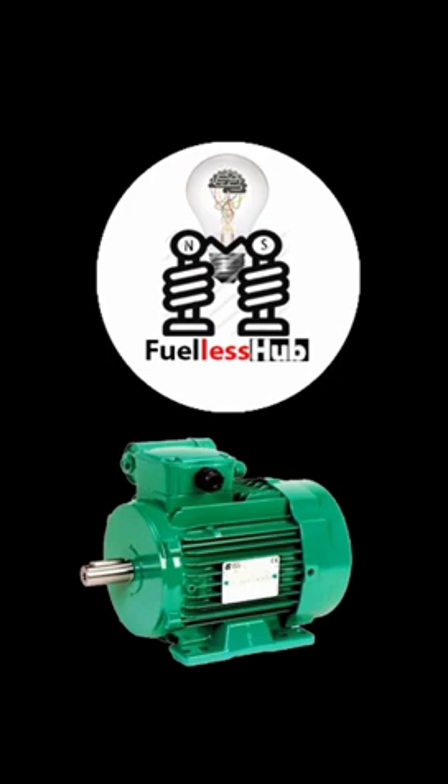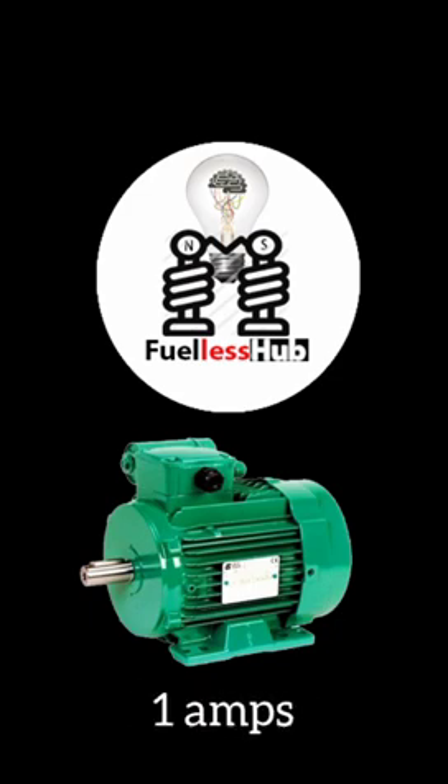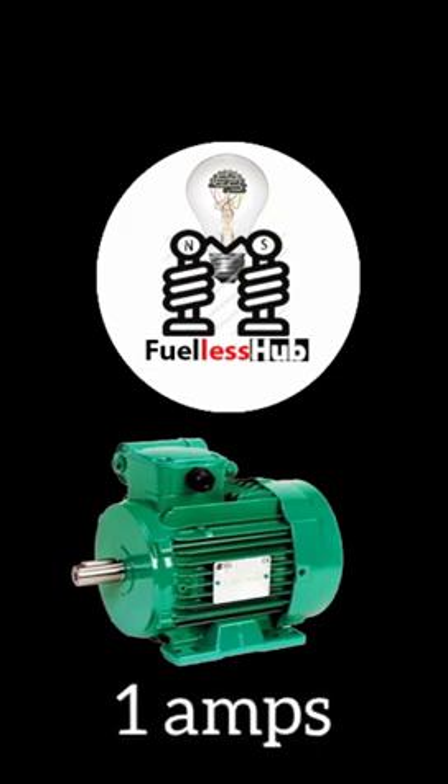I'm going to show you an electric motor that consumes only one amp when on heavy load. An electric motor of 1.1 kilowatts — that is 1.5 horsepower — is consuming only one amp on full load. Let me take you through the tour while we go into the demonstration.